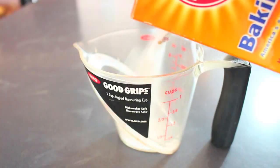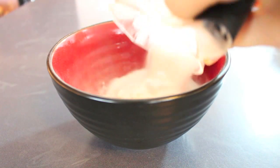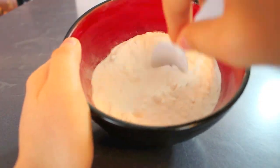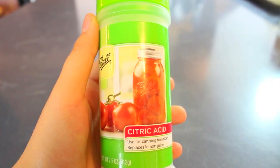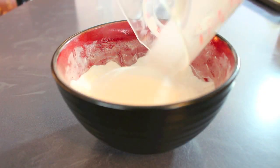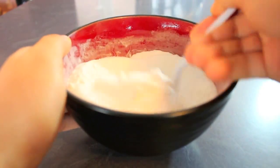First, measure out one cup of baking soda and add it to your bowl. Then, using a spoon, crush up all the little lumps in the baking soda until it's a smooth consistency. Then add in one-fourth of a cup of citric acid — I ordered mine off Amazon — and mix it up until it's well combined.